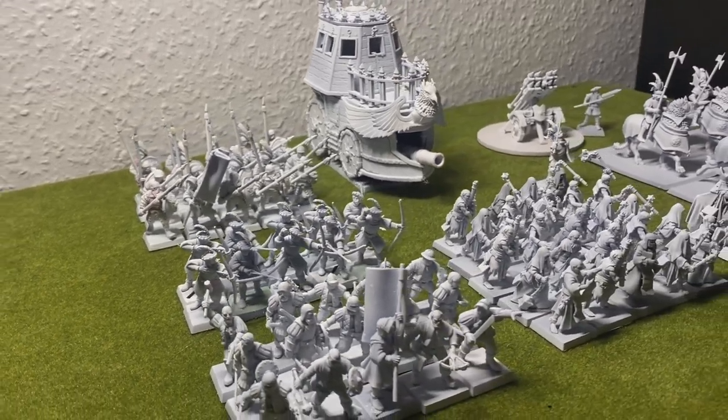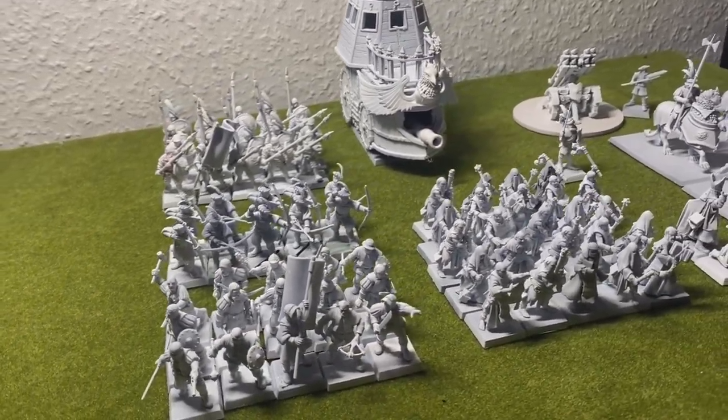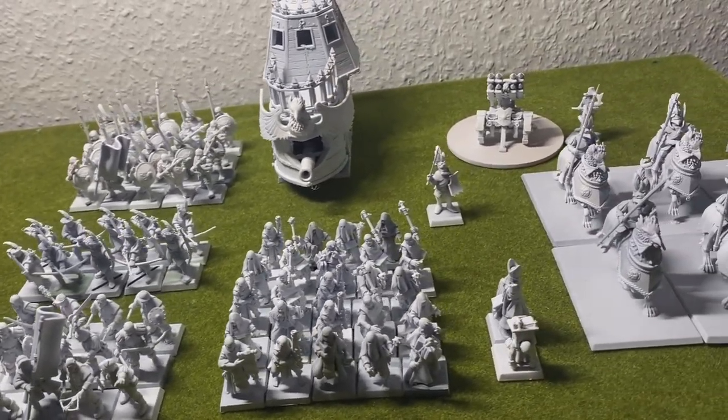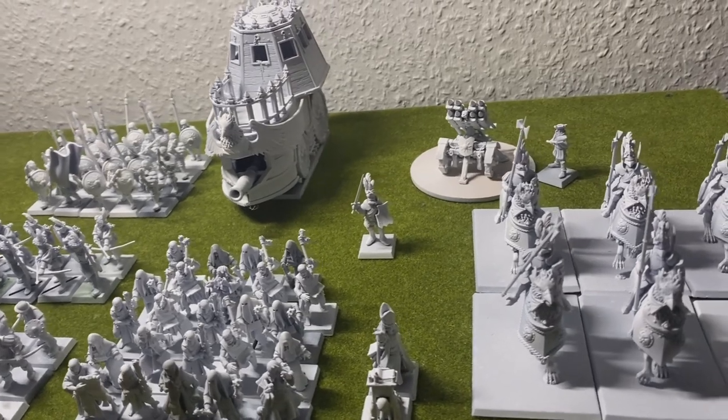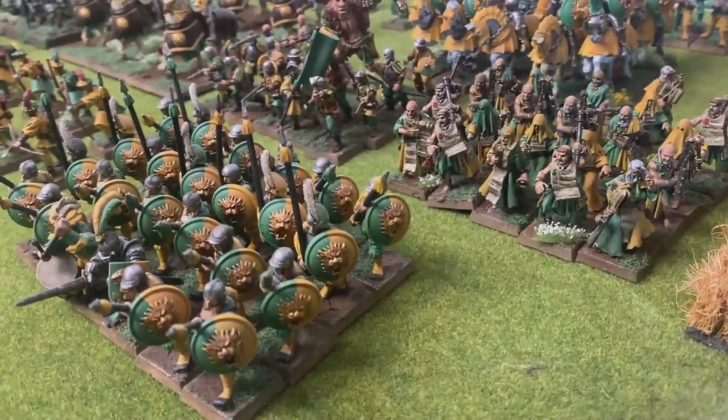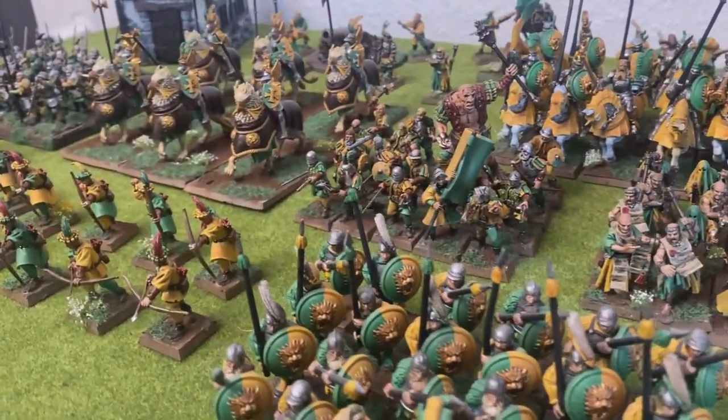Around 3 weeks ago I started printing and painting up these models and as you will see shortly I am almost finished with this army. I do still miss painting up the steam tank and a few models, but I really needed a break from batch painting green and yellow, so I decided to keep a break from Empire for now.